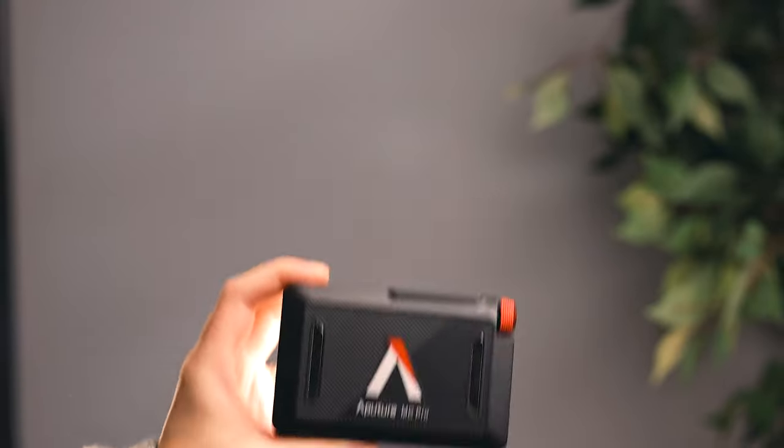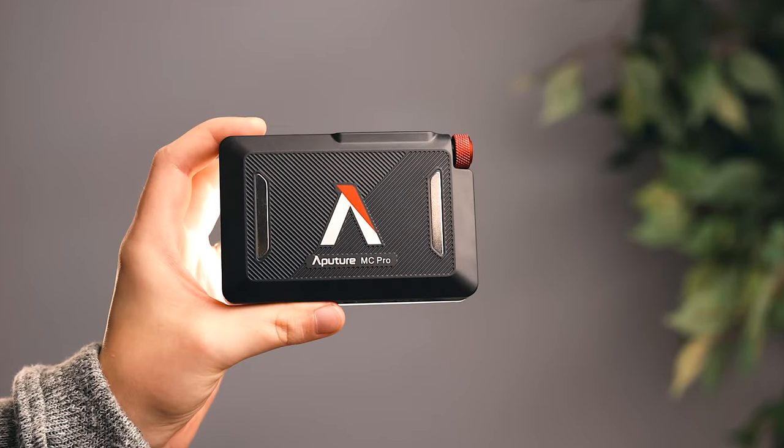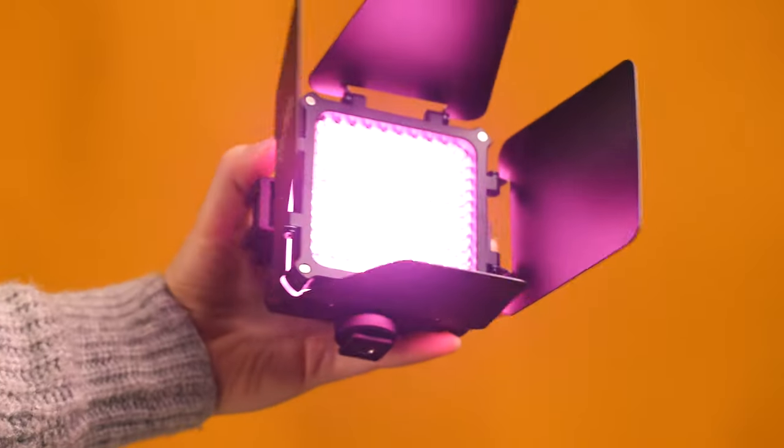Today we're comparing two lights: the Aputure MC Pro against the combo kit of the Juene M20C. These lights are pretty similar, only about $30 to $40 difference in the US, so if you're interested in these, hopefully this video will answer all of your questions.